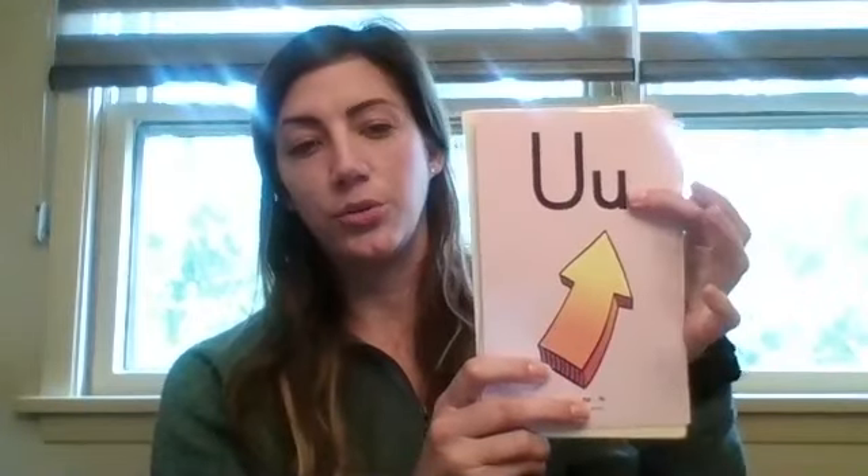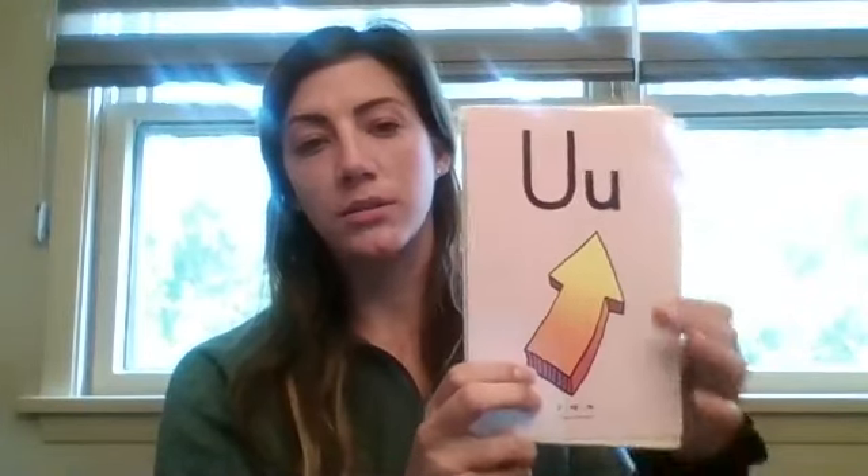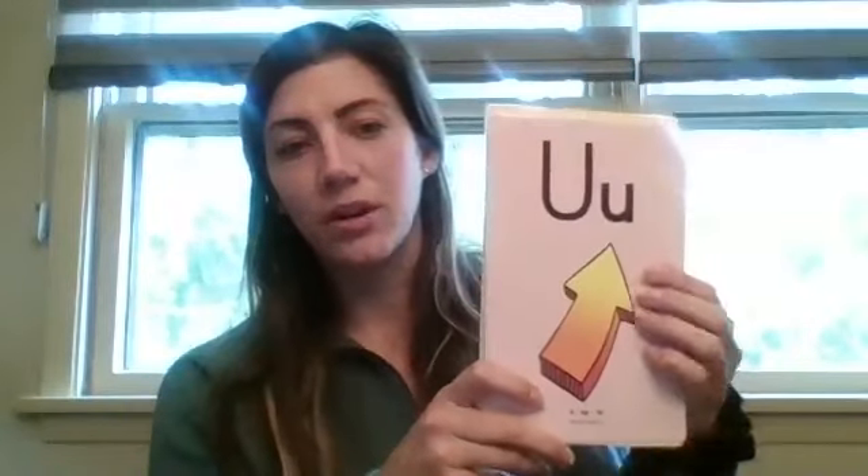Okay, try this one on your own. You should have said W, wind, w. Great job. J, jug, j. U, up, uh — it's another vowel. It's hard to see from the light. This is on our pink card so it's our vowel.